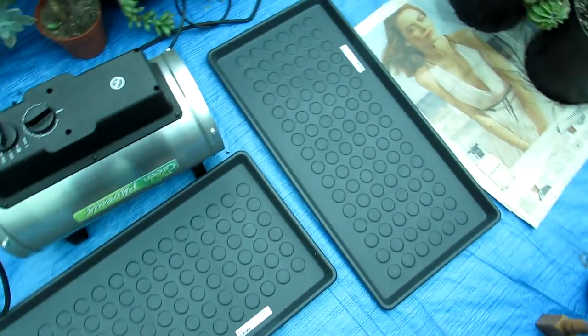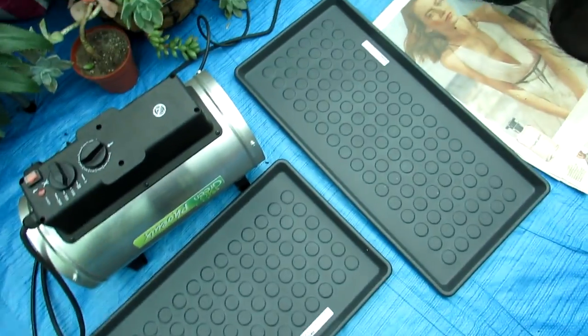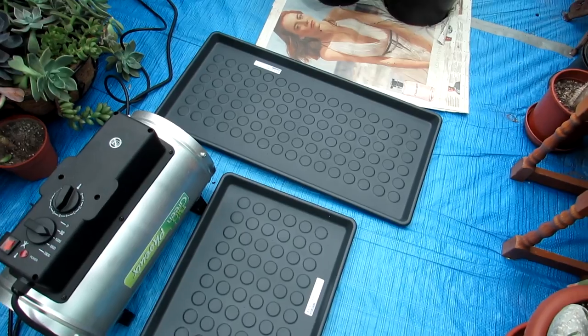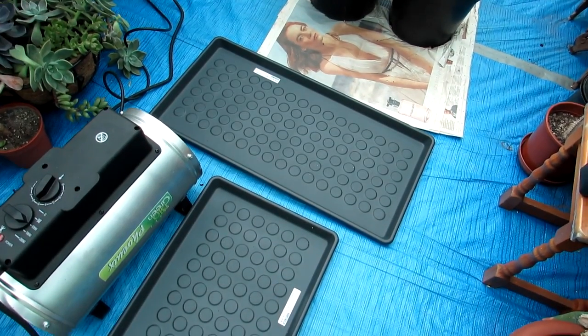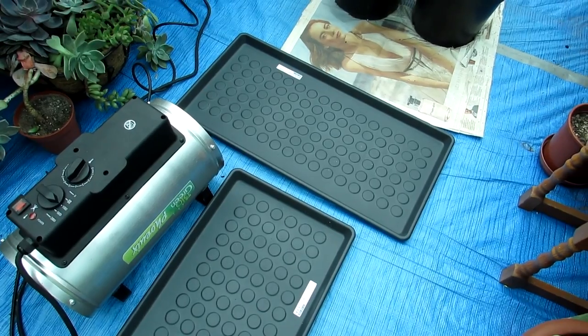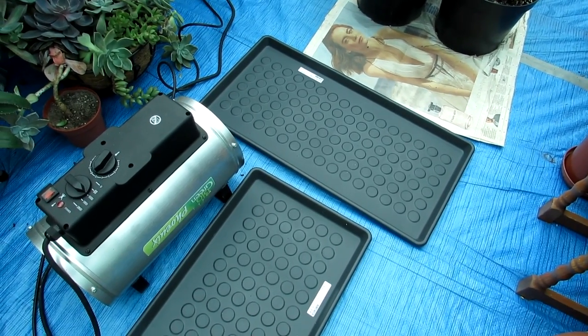Hi guys, it's Lynn here, hope you're having an amazing day. In today's video vlog, I'm bringing the plants in for overwintering. I have got here a couple of trays and I'm going to be filling up these trays with a selection of plants that are not cold hardy. I have to go to college this afternoon so I may not have time to finish all this.